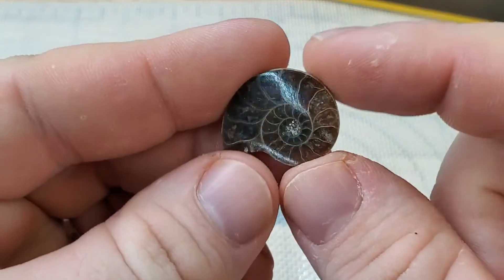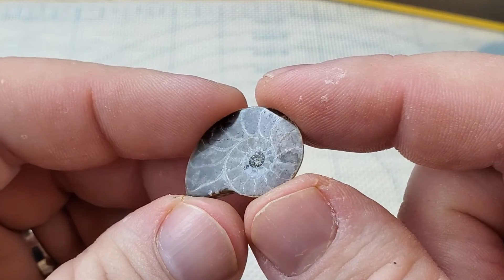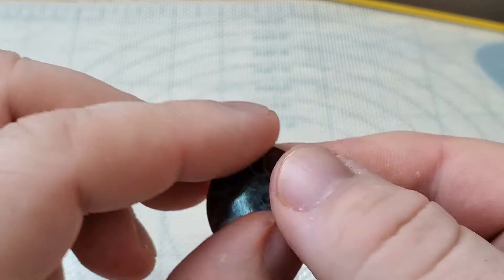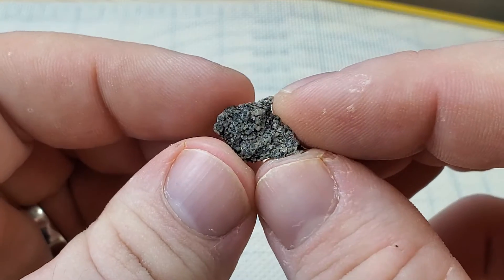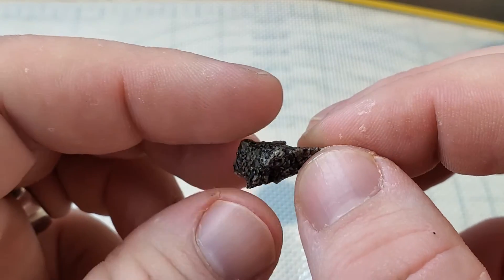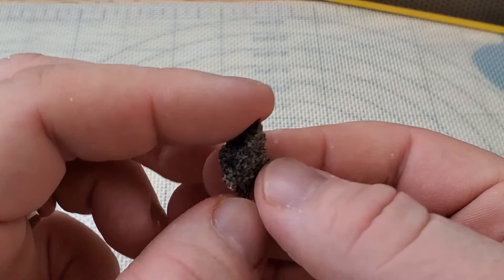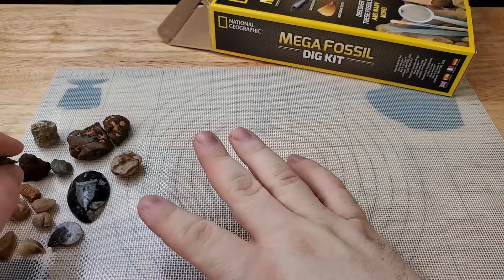And last two: we have our little ammonite — got a pretty decent polish on there, a little bit of iridescence in the shell, nice little bonus. And then we have just a little chunk of agatized dinosaur bone. There's not really much I can do with this — it's kind of a weird shape. But yeah, that is what we dug out of the kit.